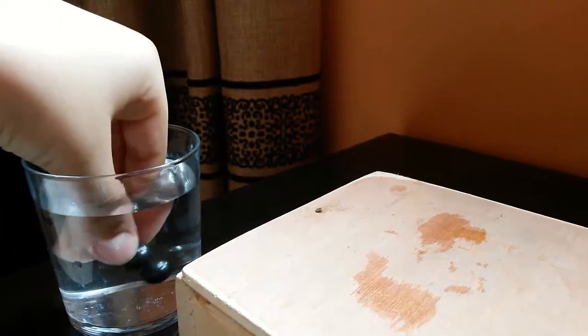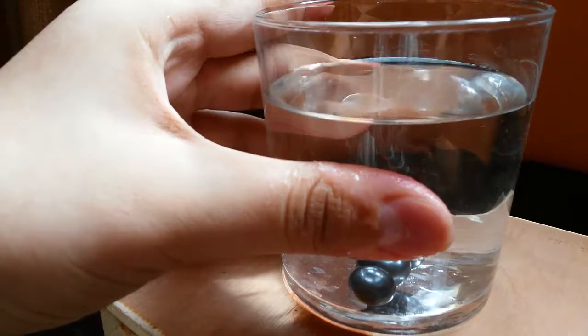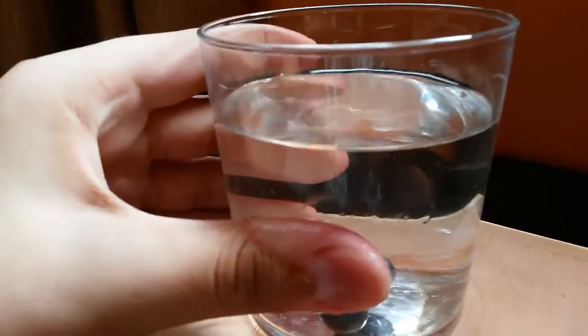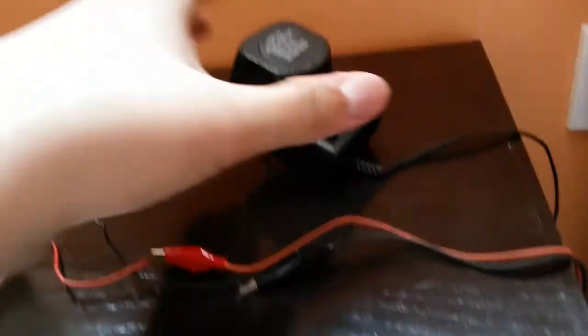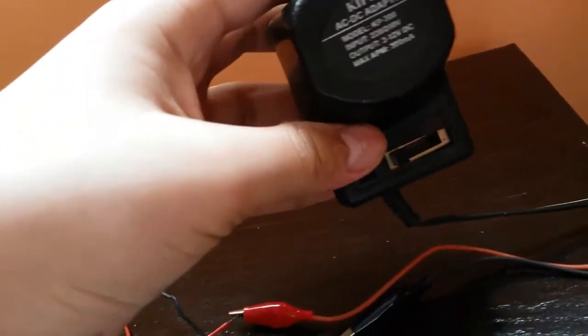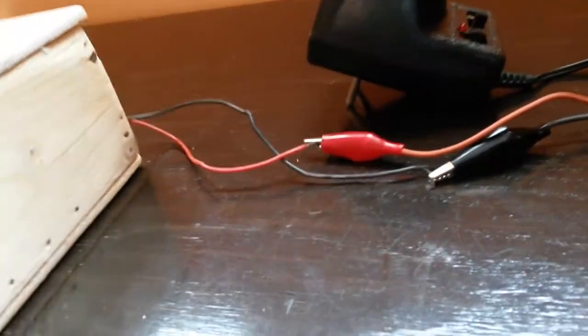For demonstration, I'll be using a glass of water. I'm going to put the magnets in and center them so they don't collide with the wall of the glass. To power the machine I'm going to use a small variable output AC-to-DC adapter, connected with some alligator clips.